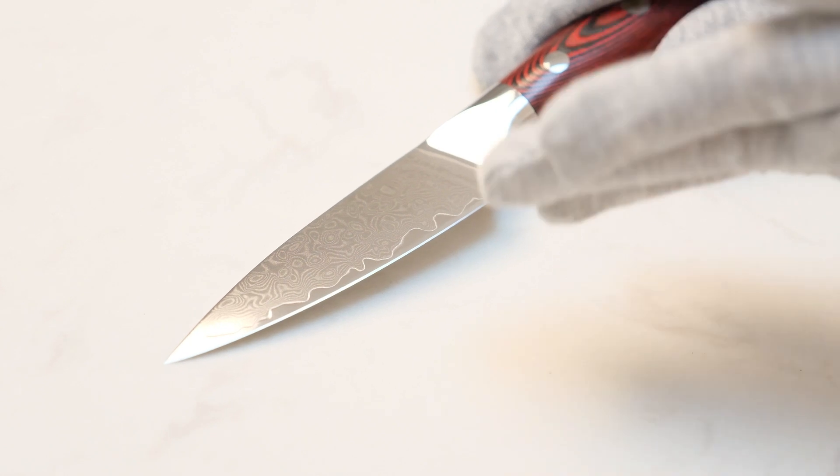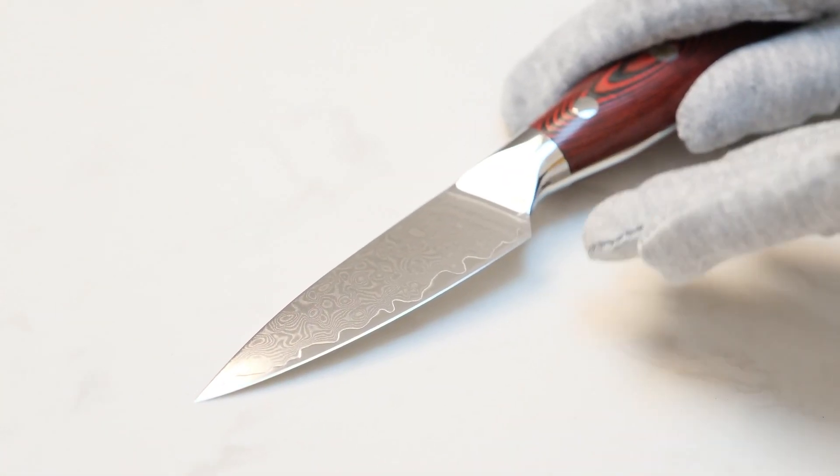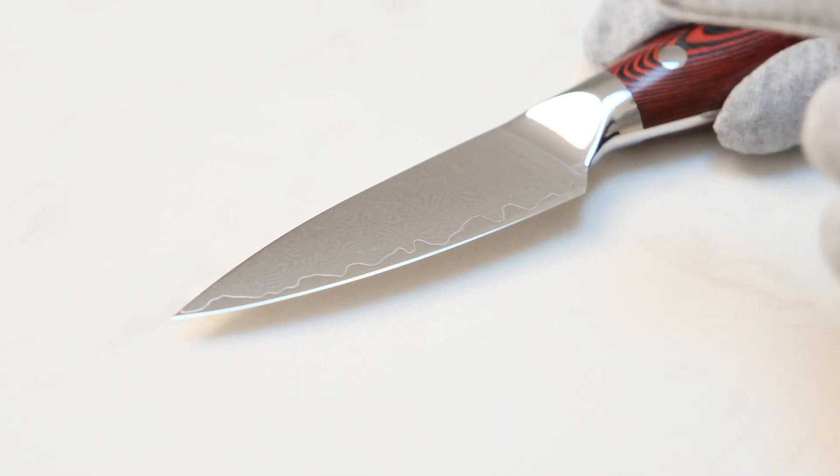This 3.5 inch paring knife is forged by 67 layers Damascus steel. The steel core is Damascus VG10 steel, which hardness can up to 60 to 62 HRC. The blade is ground and sharpened to 12 degrees each side so we can precisely and effortlessly cut.